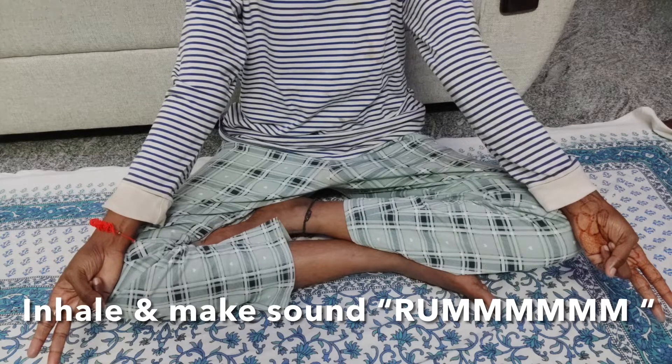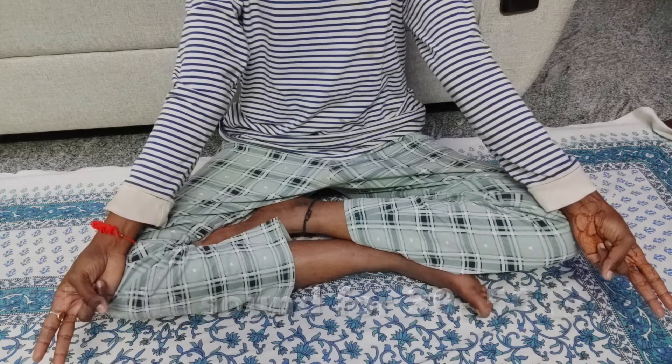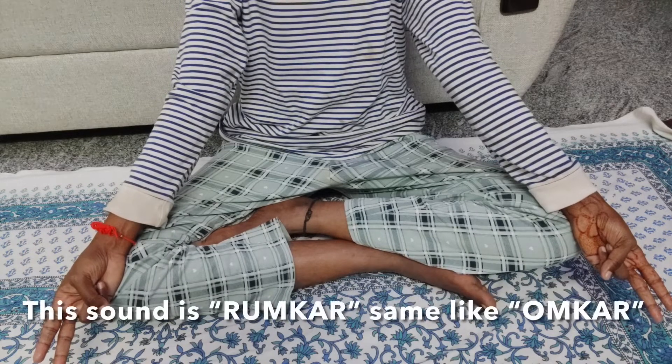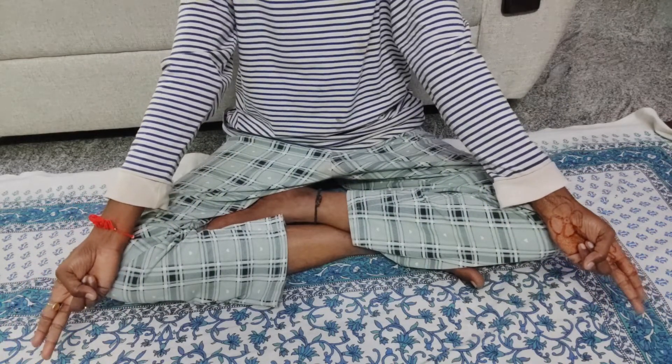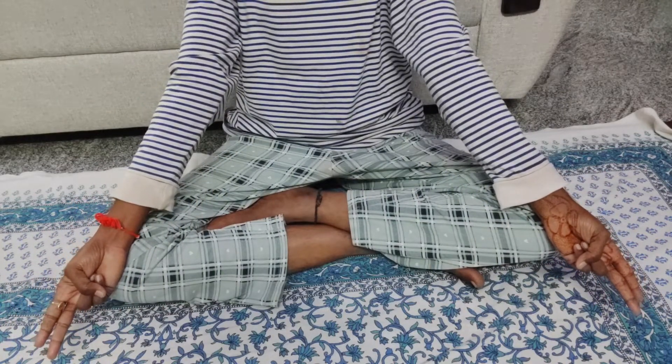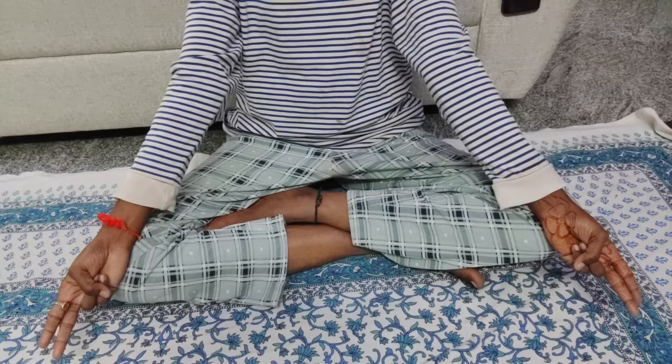Talking about this mudra, to practice this mudra, sit on the floor either in Sukhasan or in Padmasan. And if you can't sit on the floor, then you can sit in a chair and practice this mudra. And once you settle down in your comfortable position, put your back straight and stretch your arms straight and place them on your knees.